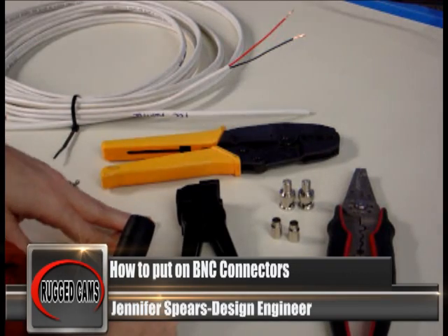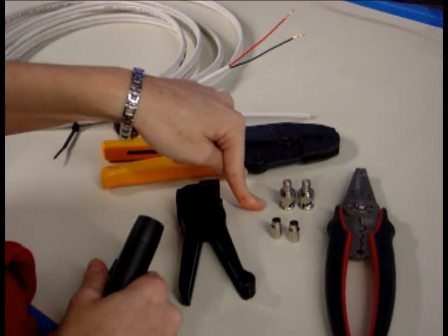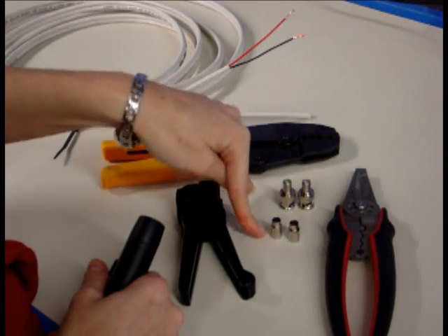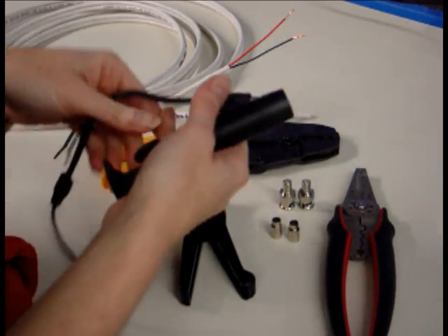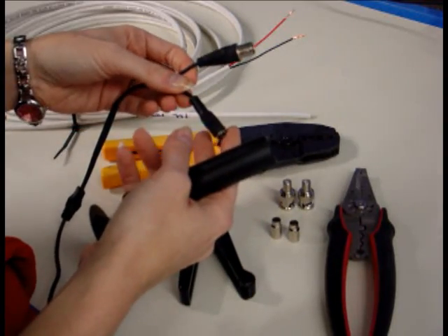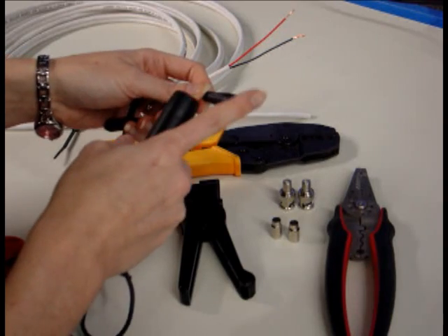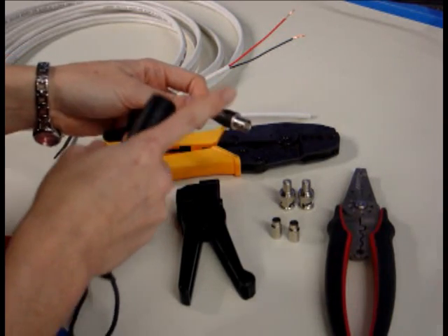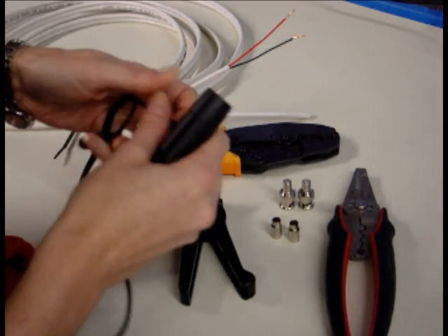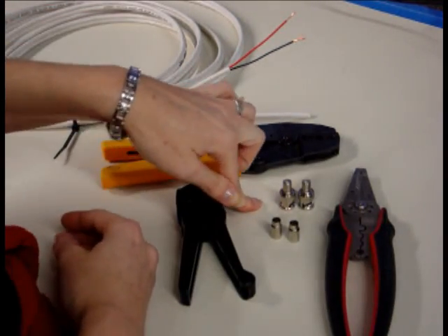Today I'm going to run you through how to terminate RG-59 coax using male two-piece BNC crimp connectors. For most cameras, the pig tail that comes out is already going to be terminated for a 2.1mm plug for power, and then a female coax connector. So I'm going to run you through how to terminate both ends of your cable using male connectors.